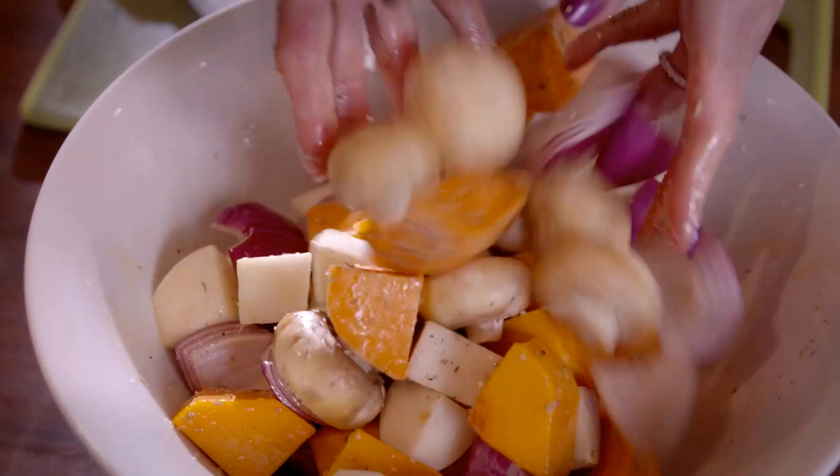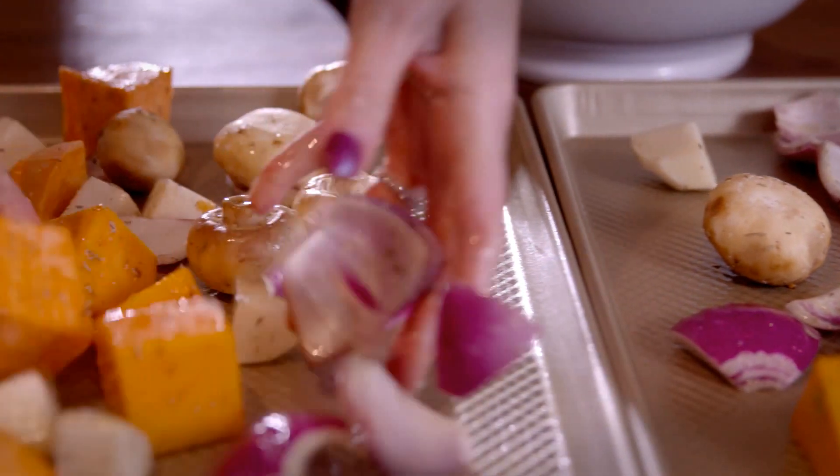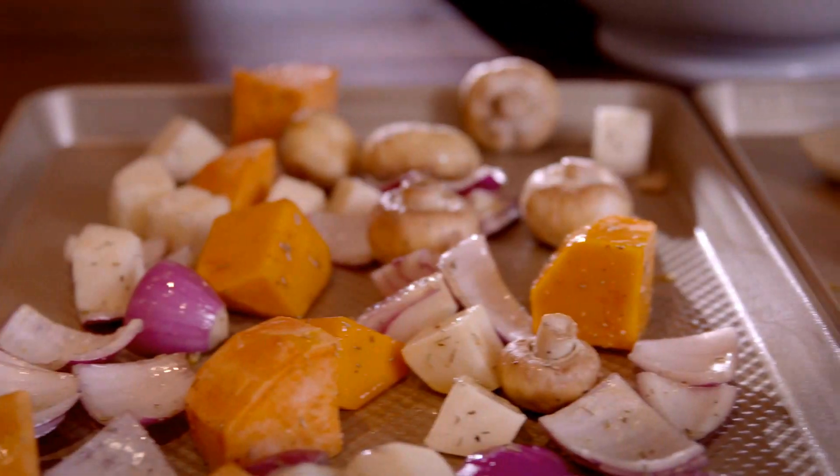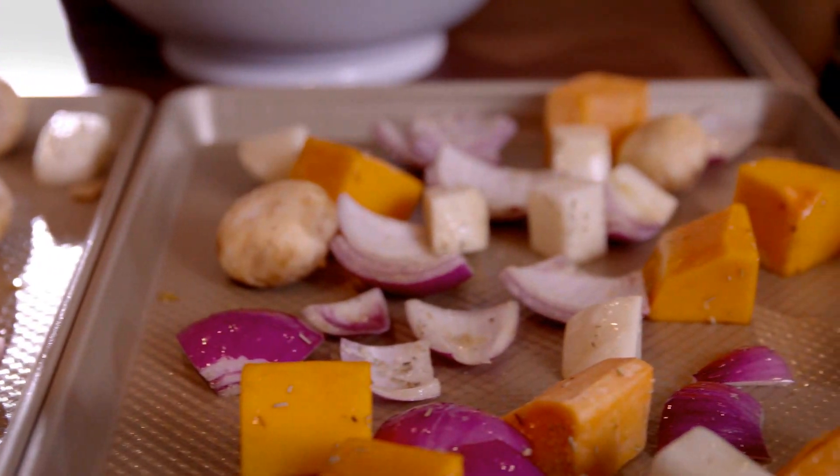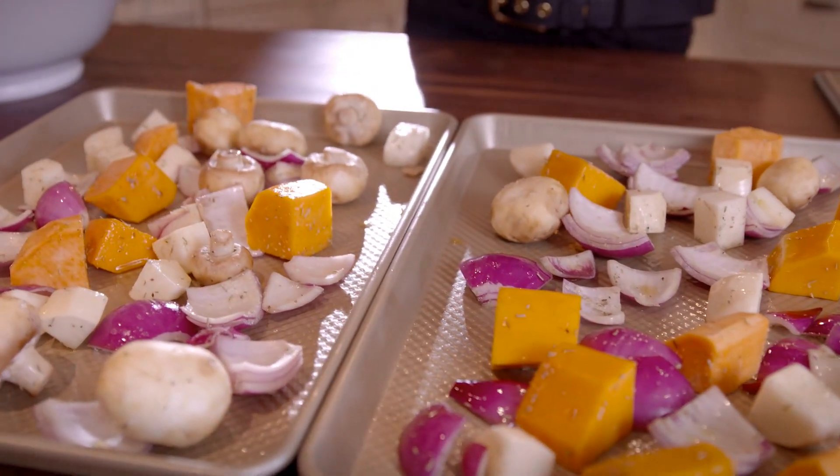This is the key. Divide the vegetables evenly between two prepared baking sheets and arrange them into an even layer. Don't be tempted to use one baking sheet as they will steam each other and not caramelize.